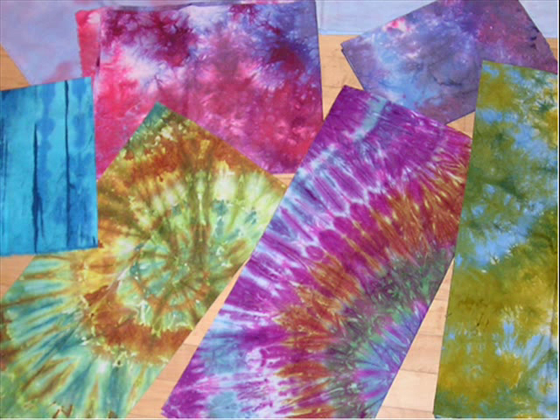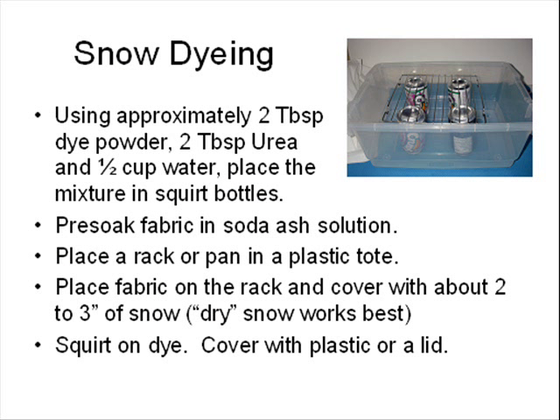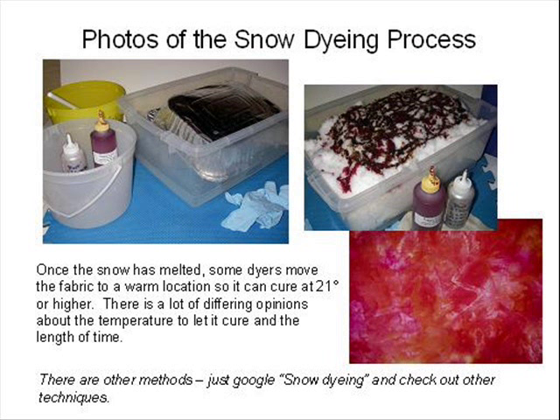Using the same mixture of dye for the other application methods, you can also do snow dyeing. Pre-soak your fabric in soda ash solution and place the fabric on a rack or a pan that is tilted inside a plastic tote. Place about 2 inches of snow on top. Dry snow works best as it doesn't dilute the dye as much as wet snow does. Squirt on the dye and if you can cover it, the melting process will be slower, allowing the dye to squirm into the fabric. Once the snow has melted, cover the fabric in plastic and cure for 24 hours before rinsing. Most dyers agree that fabric cures best at 21 degrees Celsius (70 Fahrenheit) or higher, but snow dyeing throws a curve into this concept.